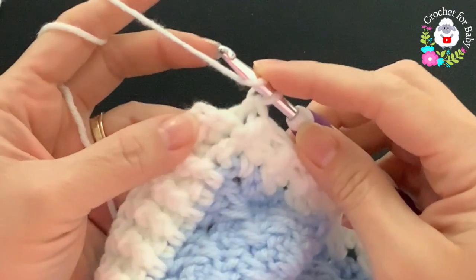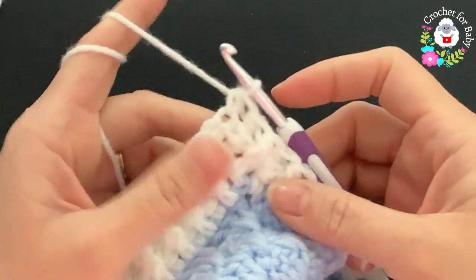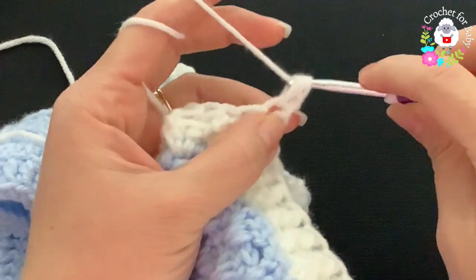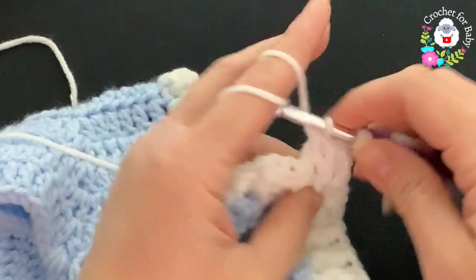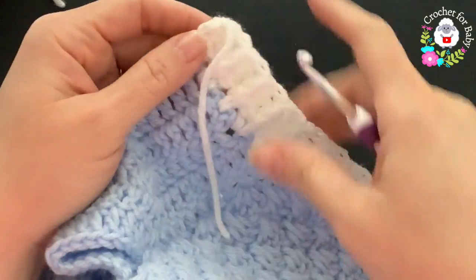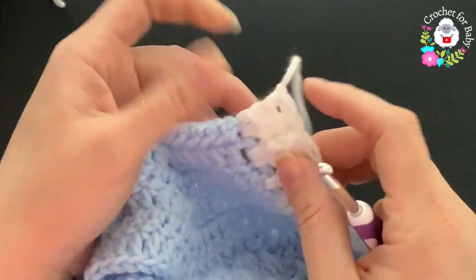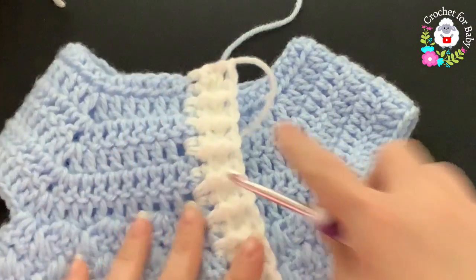At the end of the second row, on top of the last half double crochet make a half double crochet — 30 stitches. For the third row, chain one and turn. Beginning on top of the first half double crochet make a half double crochet, then front post, back post alternating to the end. After three rows with 30 stitches, cut yarn and pass through last loop — this front panel is all done.